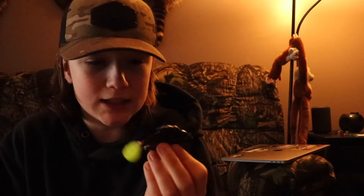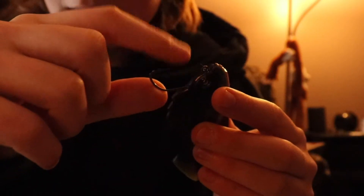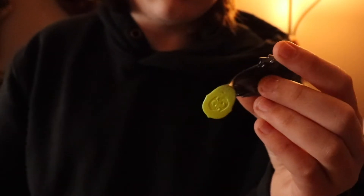This swim bait is absolutely insane. It's magnetic, the hook is super sharp — it's like sticky almost. Press it and you automatically get caught on it. So we're gonna take it to the bathtub now. See you guys in the bathtub.